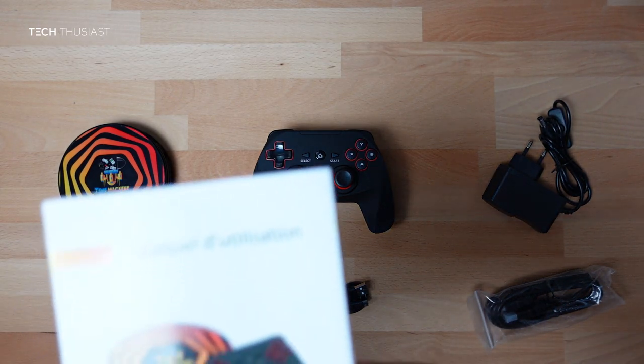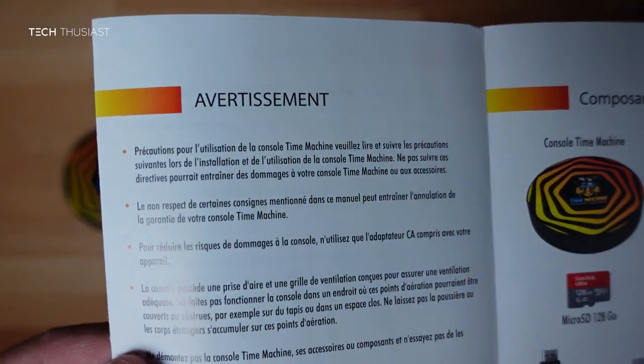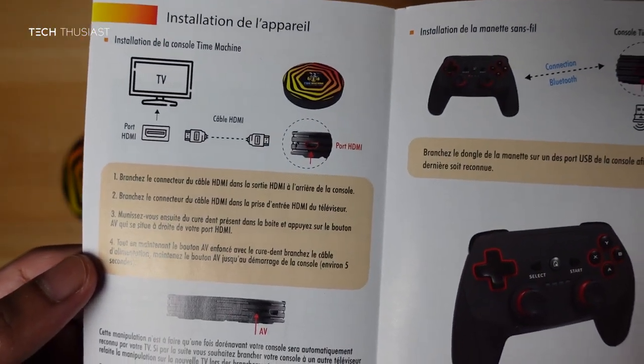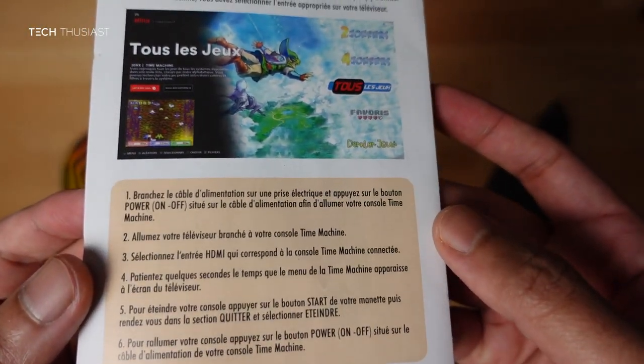We also have the USB-A to micro USB cable to charge the control pad, and the HDMI cable. Lastly we have the user manual, but unfortunately it's all in French and not really useful for non-French speaking people. There is a nice illustration, but do bear in mind everything is in French.